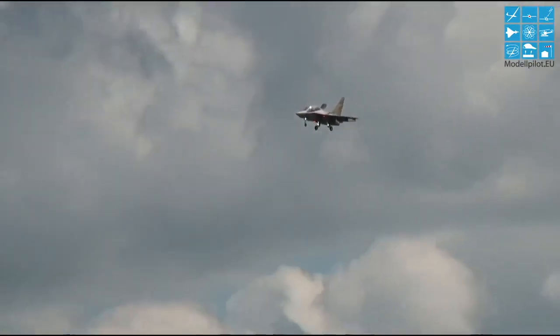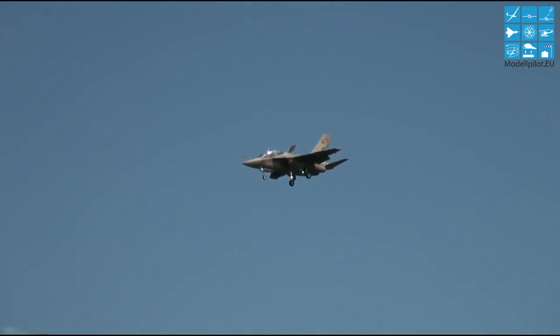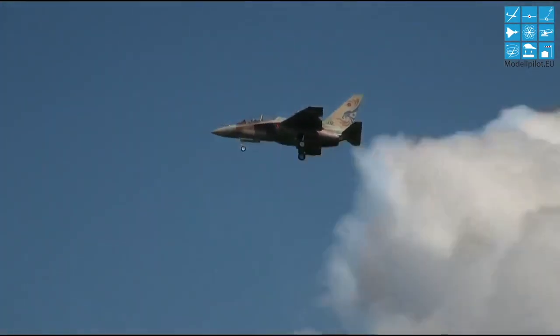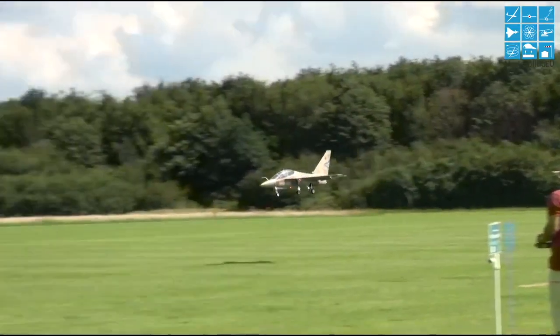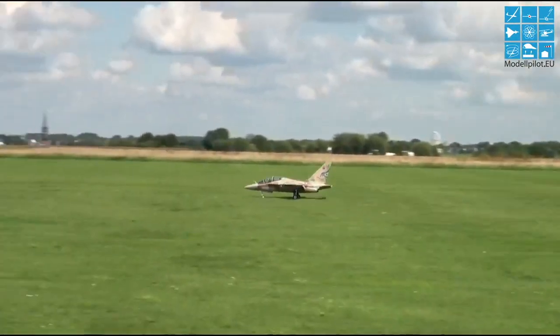This is my IM Matki M346 by CM Models Italy. The color scheme is not scale, but it is a color scheme of the Israeli Air Force. They have painted other aircraft in that scheme, just not this aircraft.